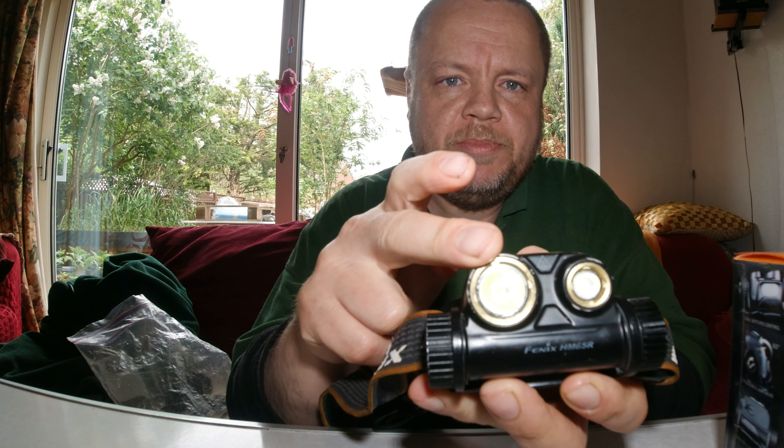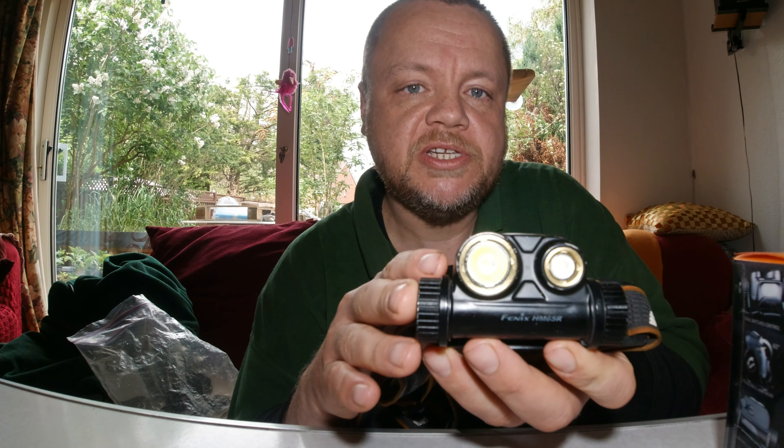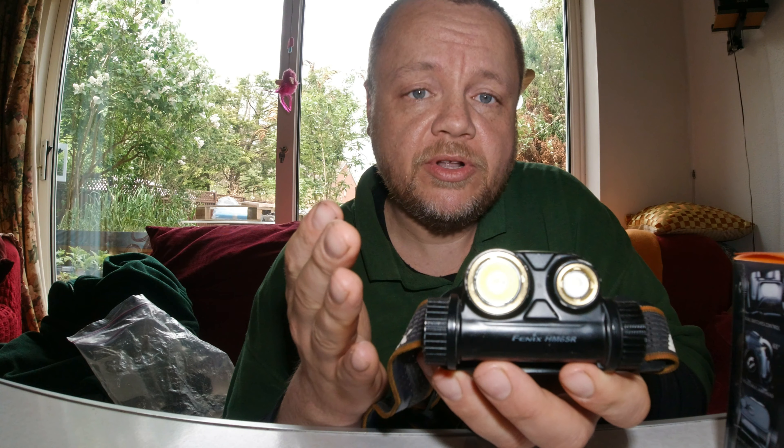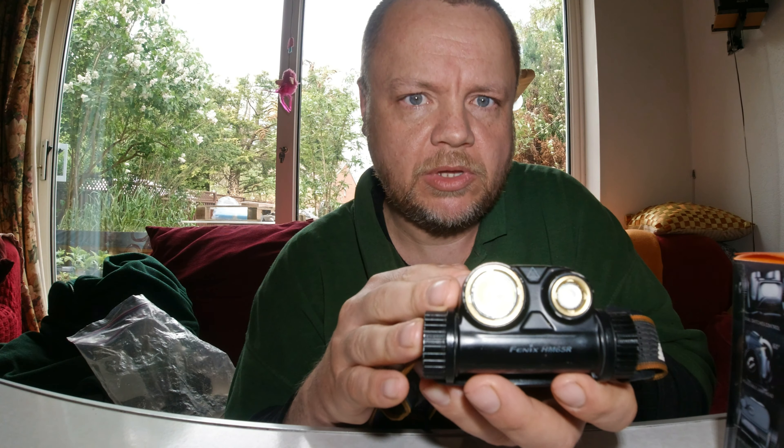Onto the main topic — the headlight itself. You've got two beams: a spotlight and a floodlight. At the very lowest settings, you get a very good battery life — up to around 300 hours on low. And crucially, low on this is actually very usable. It's not like some manufacturers where the low setting isn't usable — it's just there to bump the stats up. 300 hours on low is genuinely usable, say for baiting up your swim or doing rig work on a small river.